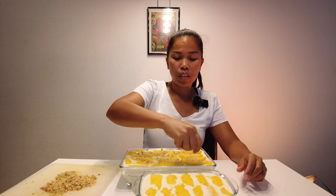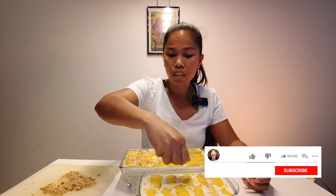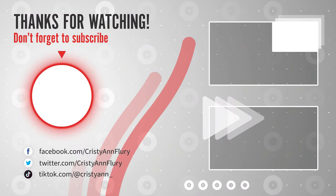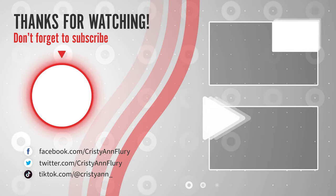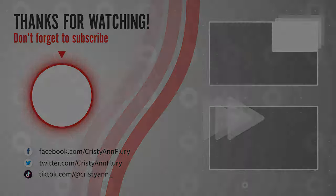After we put the crushed crackers on top, we will put it in the freezer for 12 hours. So we need to wait 12 hours! Just joking — I will upload a next video showing how it looks and how it tastes. Don't forget to subscribe to my channel so you'll see my next video. Bye! See you in my next video guys — don't forget to like, subscribe, and share this with your friends. Thank you for watching!